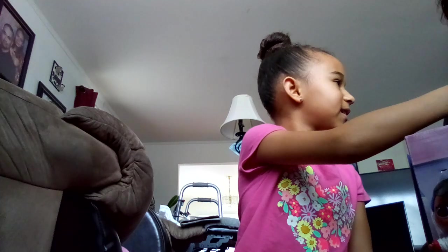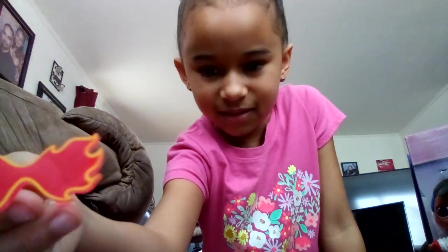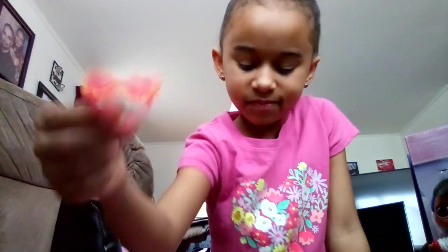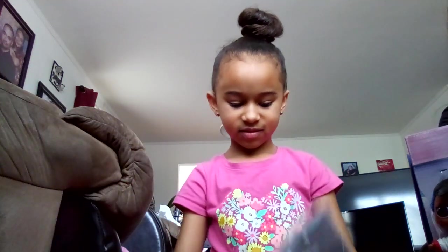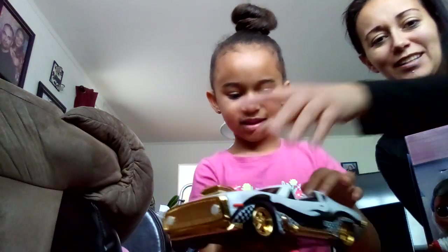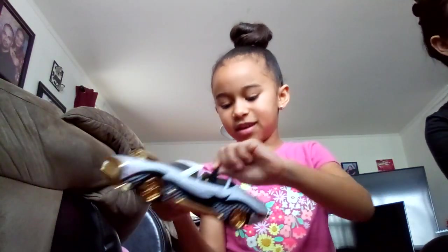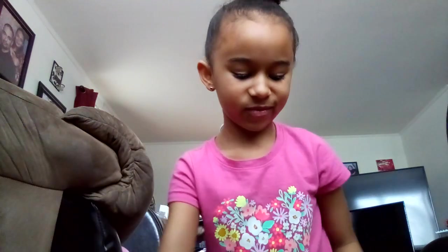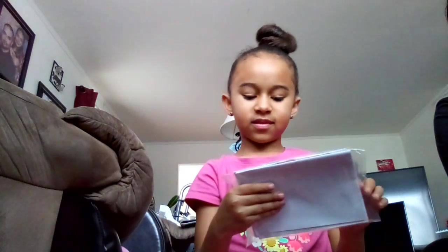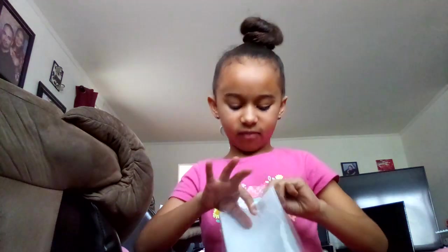Whoa whoa whoa — what is that? Oh, those are cool. It's sunglasses — sunglasses for her. It's fire! All right, here's your car. Show them the car. We'll look inside. Thank you guys. It's a seatbelt. Let's take out the doll now and let's try to see all of it.